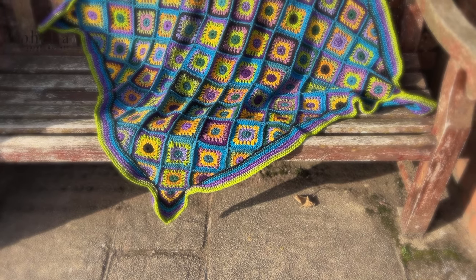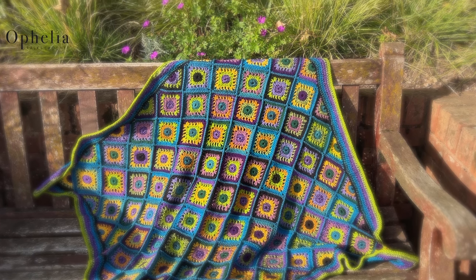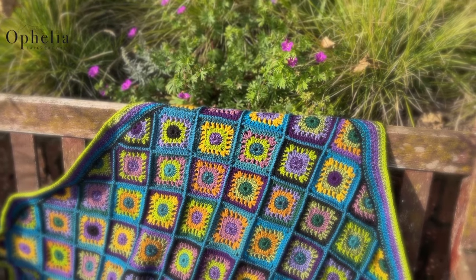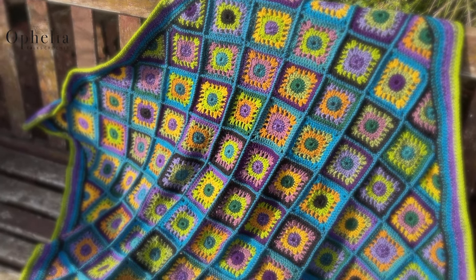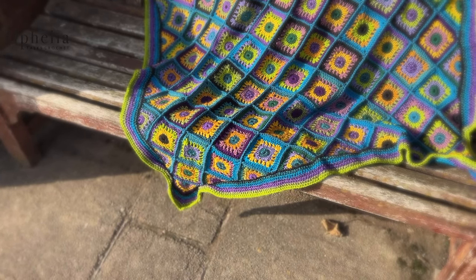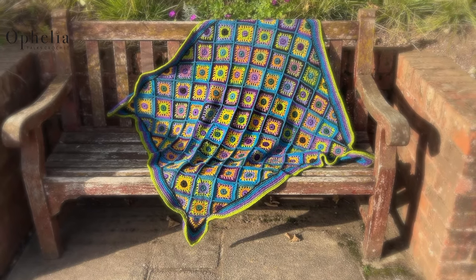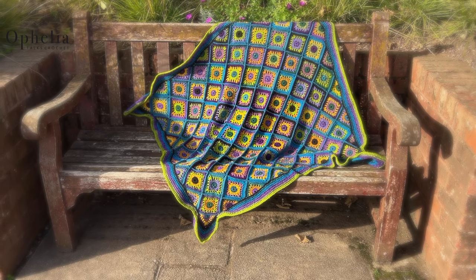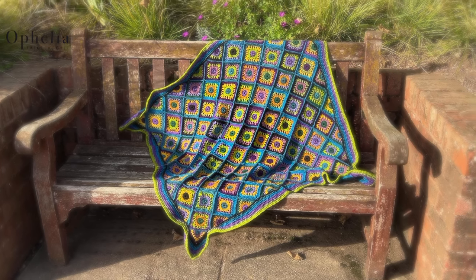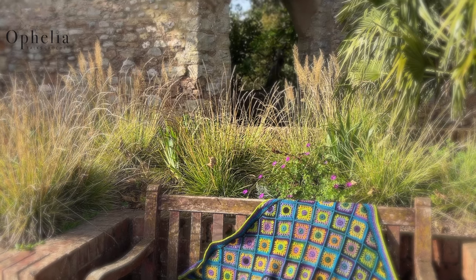Hi everyone, it's Anja here and I'm back with another video for Ophelia Talks. This video is part of the Peacock Blanket series and today we are making the triangle. For this blanket you need the Peacock Yarn Pack which you can find on our website www.opheliatalkscrochet.com and the written pattern for the blanket is also available there. This video is in a playlist so you can find the others easily when you are creating your blanket at your own pace. Let's take a look at making the triangle.